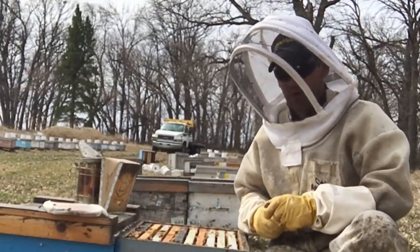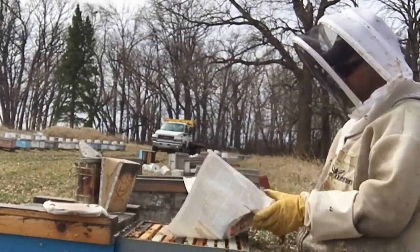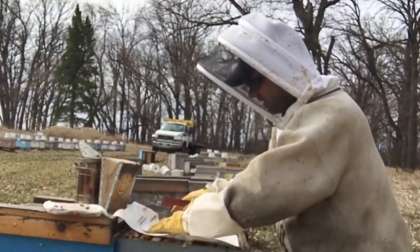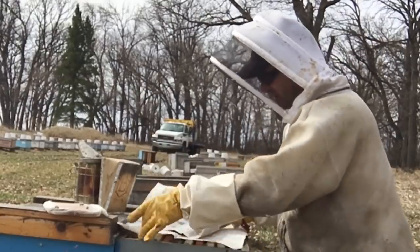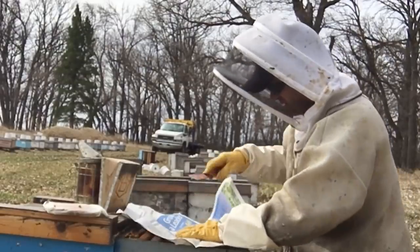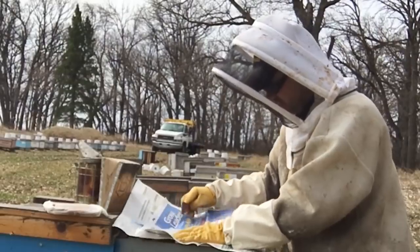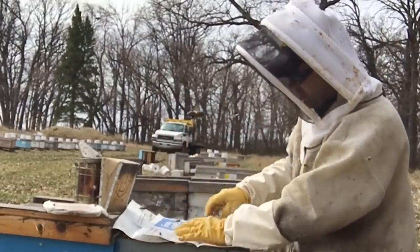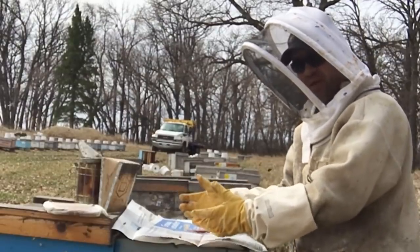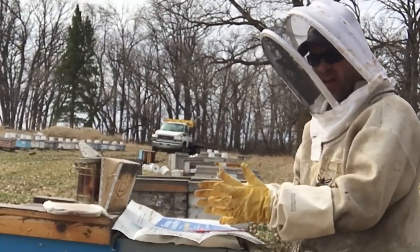I'm going to merge those two colonies together using a slow merger method — I use newspaper. Basically, I'm going to cover the space between the two boxes, separating them with a sheet of newspaper, and break it in a few places. I'll put the small unit on top, and as the bees chew through the newspaper, they'll mingle and merge, hopefully combining as one.